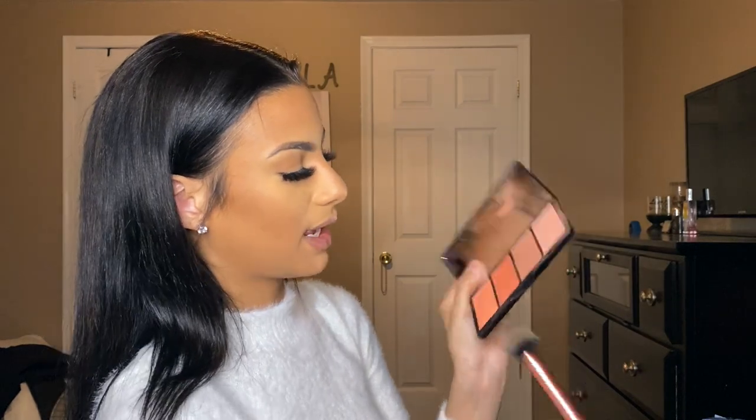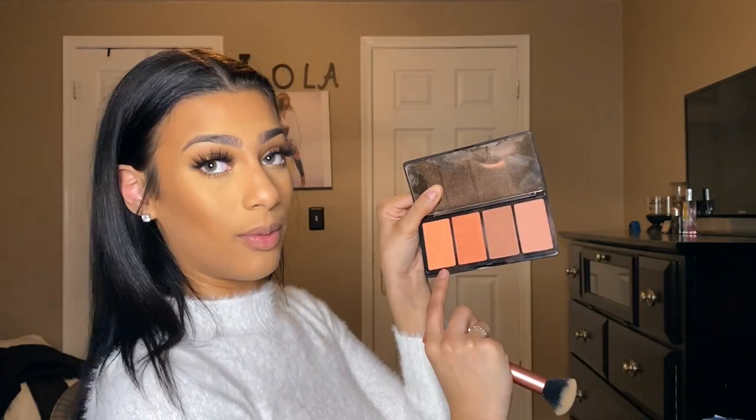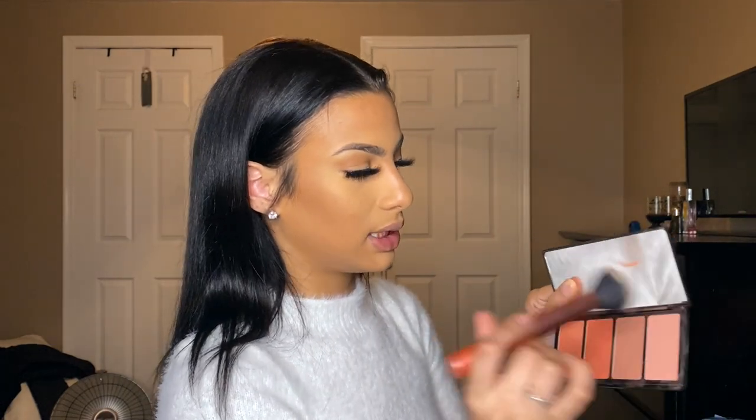From the LA Girl Island Hottie blush palette I'm going to pick these two shades and put those on my cheeks.